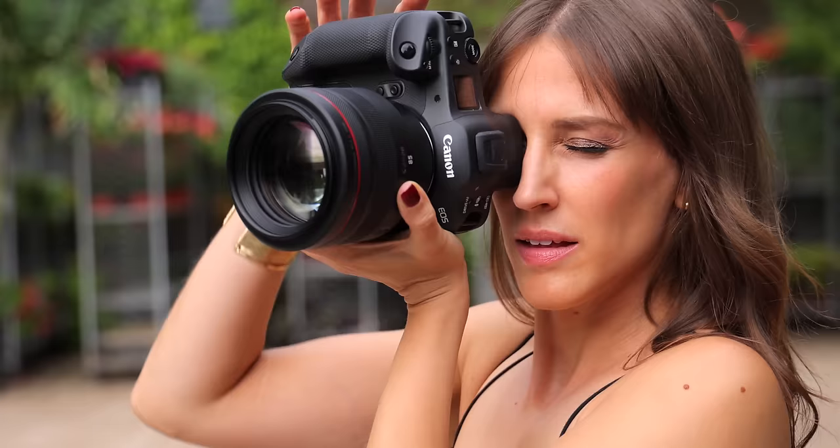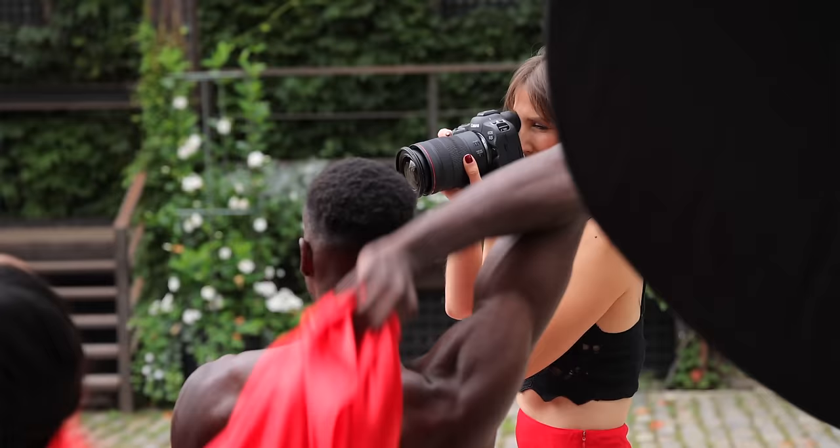The R3 solves one of the biggest complaints about the mirrorless series — it now has the same water and dust resistance as the 1DX3, boasting the same level of element protection. It even comes with a cool little cover that goes on top of the hot shoe. Unfortunately, I lost that already.